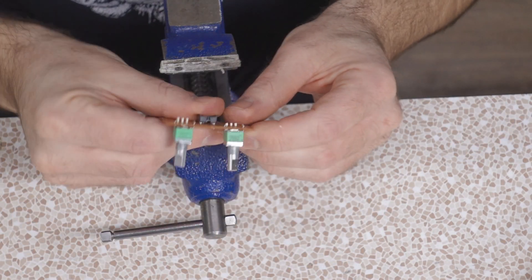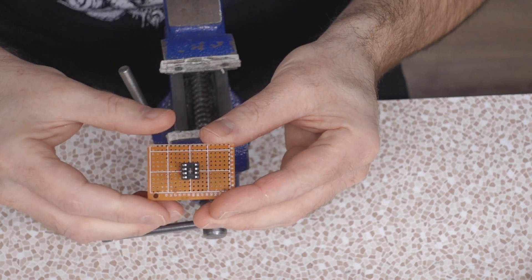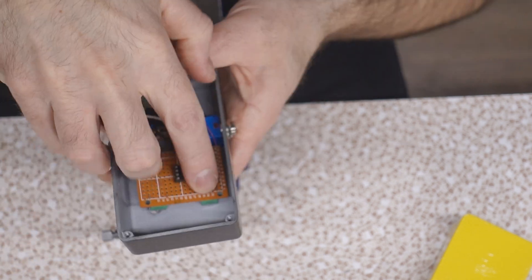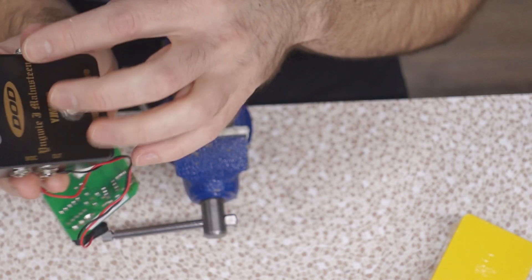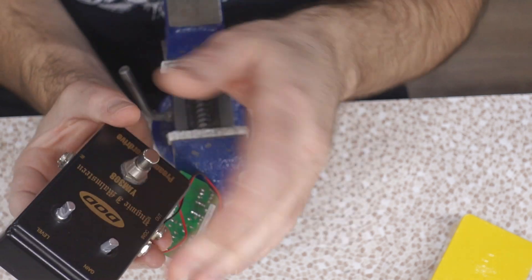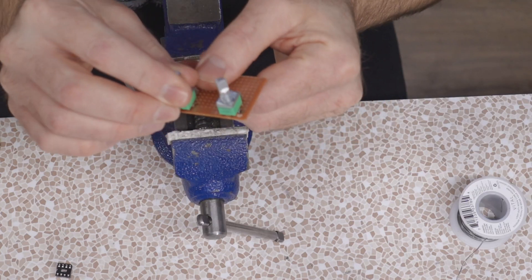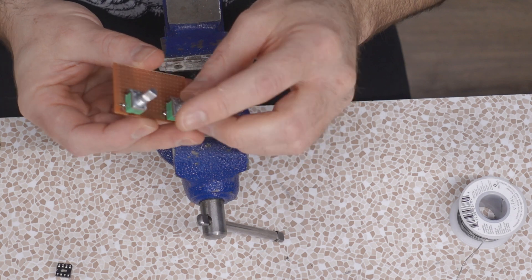One flaw in my design: volume is on one side and gain on the other. That might not seem like a big deal until you realize I'm mounting the pots to the solder side of the board and all the components go on the other side. When you flip it over, what was gain becomes level. So on my pedal it's going to be level then gain — backwards. I thought about changing it, but the topology of the circuit works so well like this. And actually some other pedals do it that way too — even some other DODs — so why not?